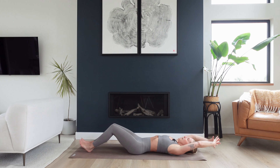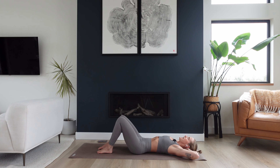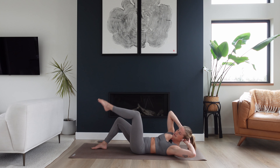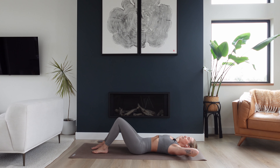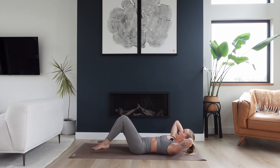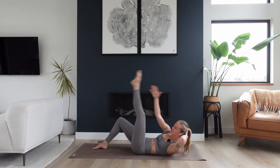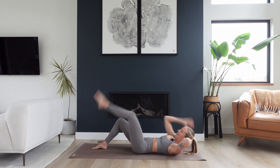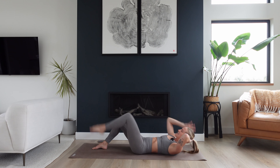Guess what? We've got to do all that for the other side. Here we go. Have your feet grounded, interlace your fingers behind your head. Take a big inhale — as you exhale, lift and twist to the left side, left leg lifts up to a tabletop. Lower everything back down, then lift and reach right hand for left ankle. Lower everything down. A little quicker — twist, down, reach, lower, twist, down, reach, lower. If it's way too quick, just slow it down at a pace that feels good.